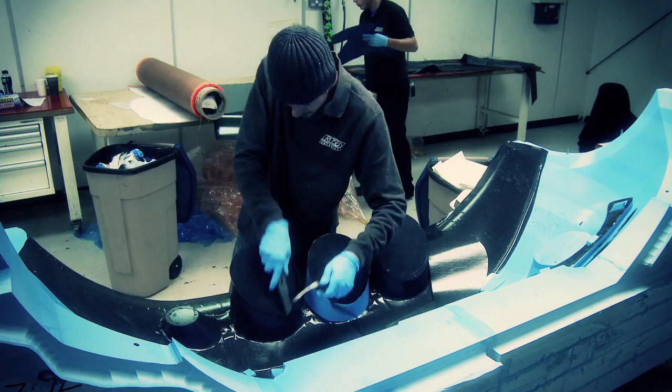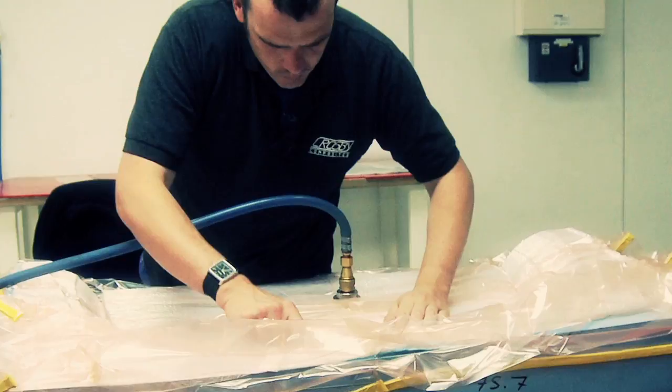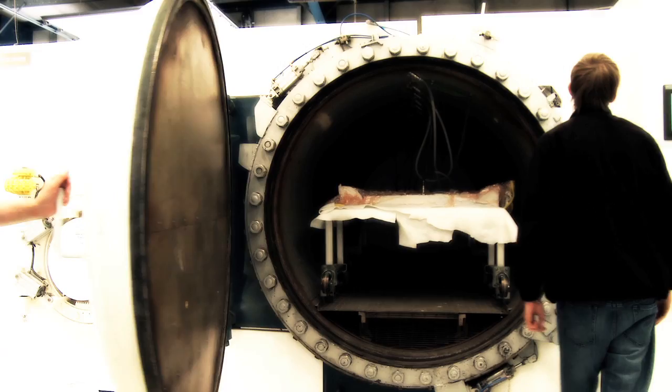The next stage of the process is to apply a thin layer of carbon fibre into the contours of the mould. Then the mould and the carbon fibre are put inside a vacuum bag, which is then compressed to ensure that there is no air between the two. Finally, it's put into an autoclave, which is basically a pressure cooker and heated to around 100 degrees Celsius.